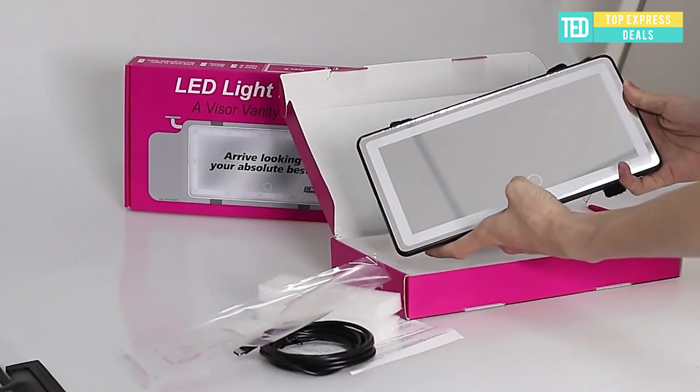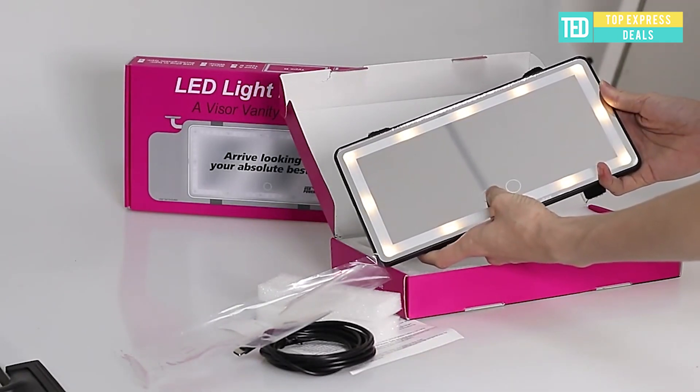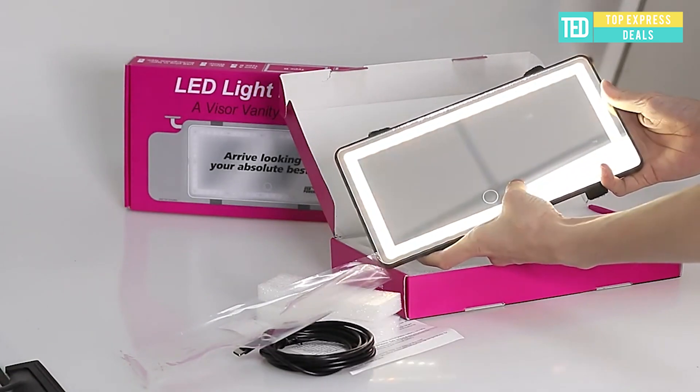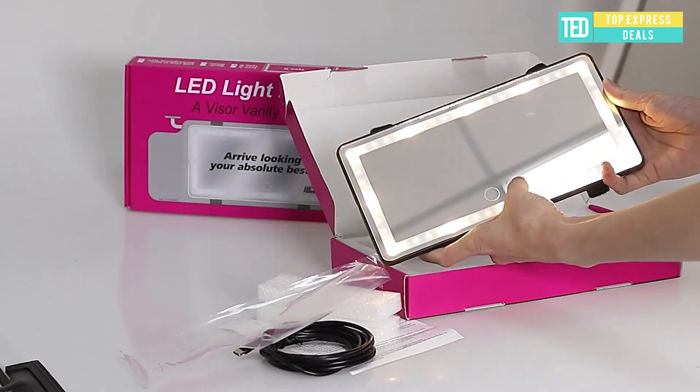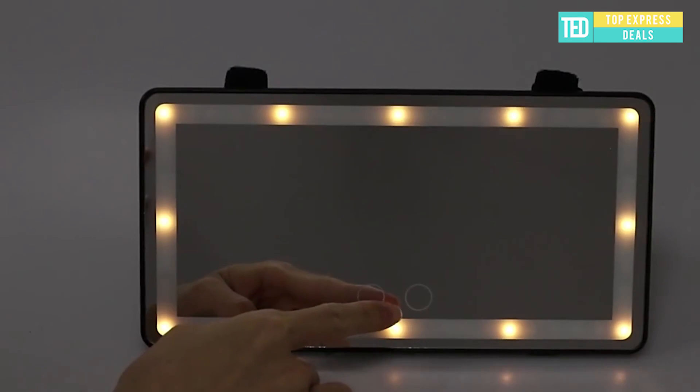Car Mirror Makeup. Touch the screen to turn on or turn off the light. Night or day, you will have a lit-up clear view of your car rear. The light is bright and soft, no longer worry about the inconvenience caused by dark light.